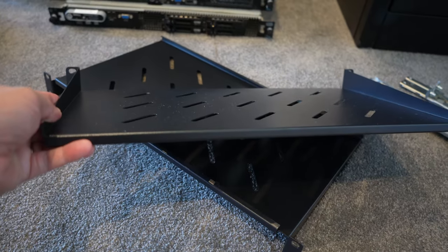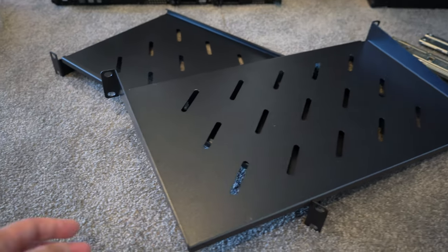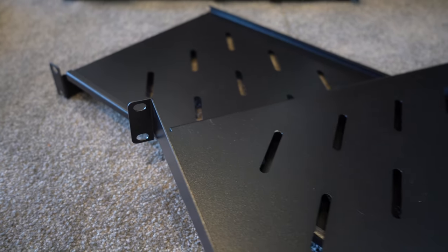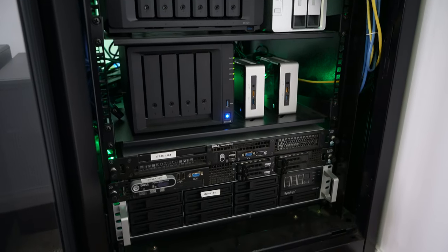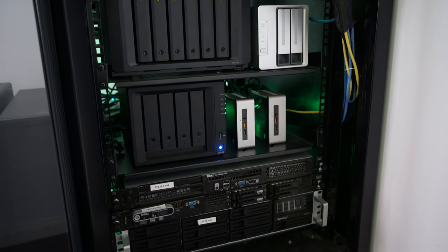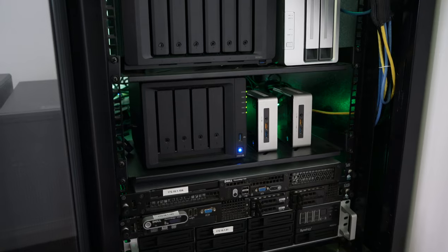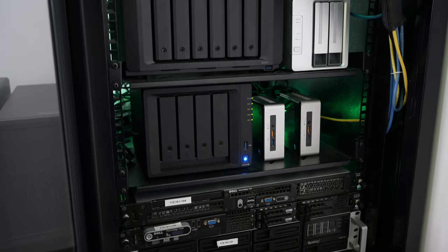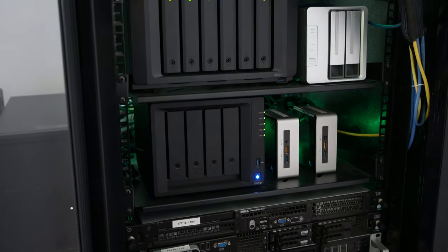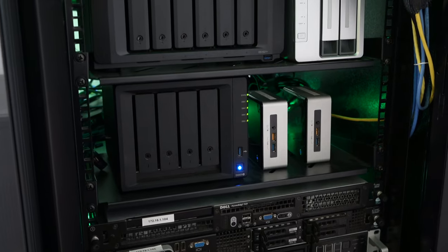Just above that is a server tray — you can pick these up quite cheaply and they just slot into the side of the rack. On top of that tray is a Synology DS920 Plus, a desktop four-bay NAS with four hard drives inside. This one is my backup NAS — I use it to back up all my data so that if my primary NAS dies due to data loss, corruption, or a power outage, I've got a backup copy somewhere else.